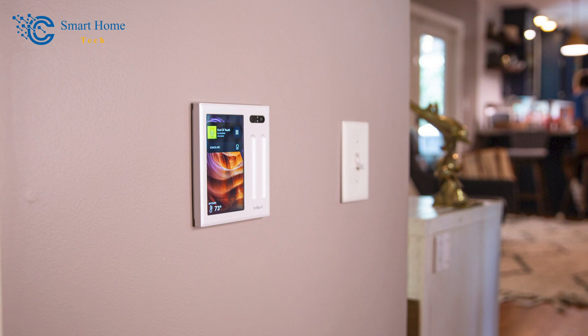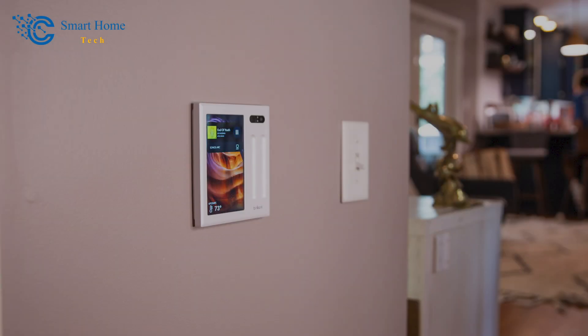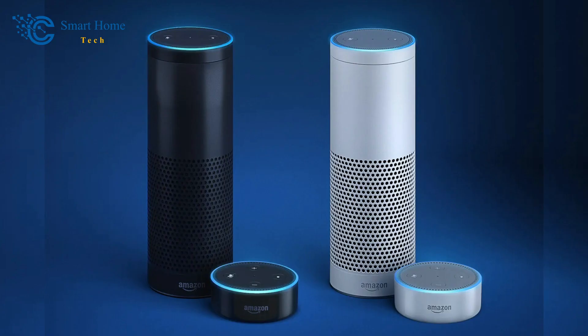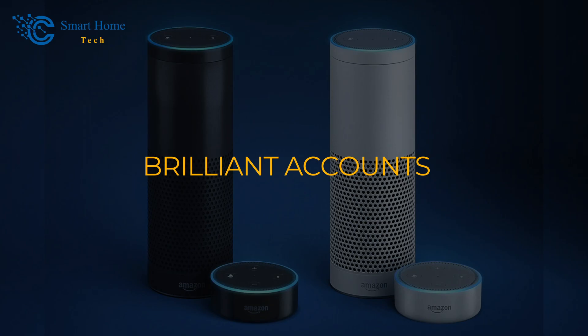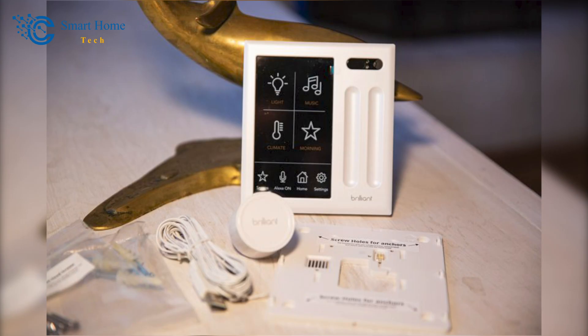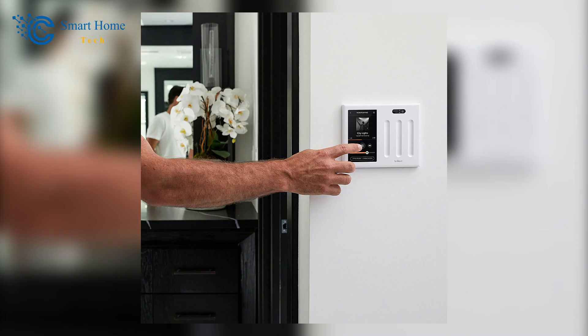If you don't want to use any of the camera's features, there's a privacy shutter that you can slide to stop all video access. Not only can you link your Amazon Alexa and Brilliant accounts, but the smart home control panel can also act as a digital assistant, letting you use your voice to handle it and other devices. Like its camera control, the smart home control panel makes it easy to turn off the microphone. The way this system blends into the background is another great thing about it.